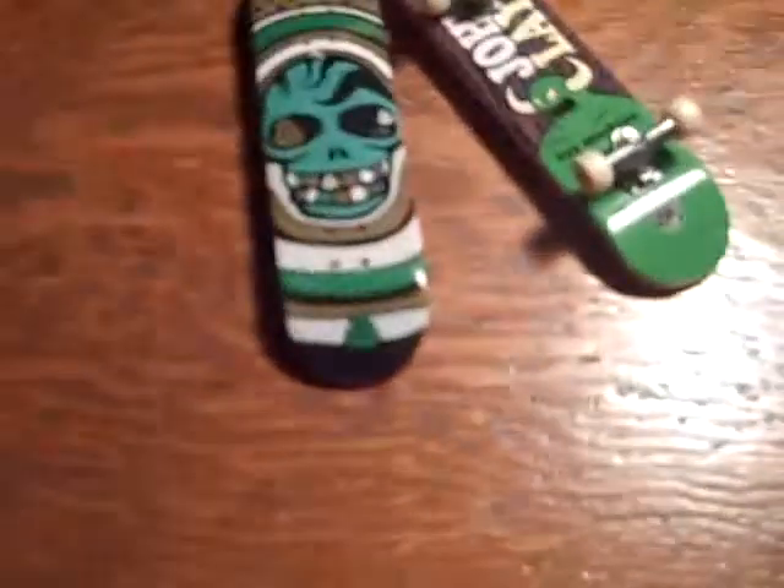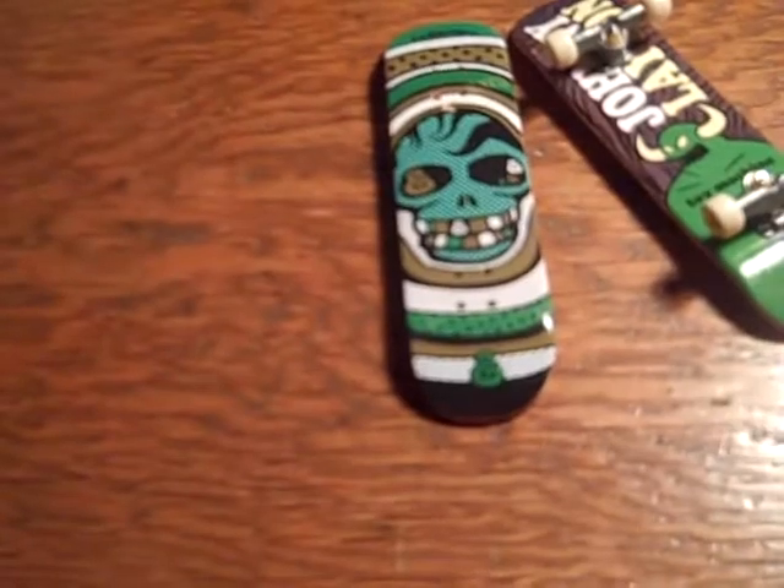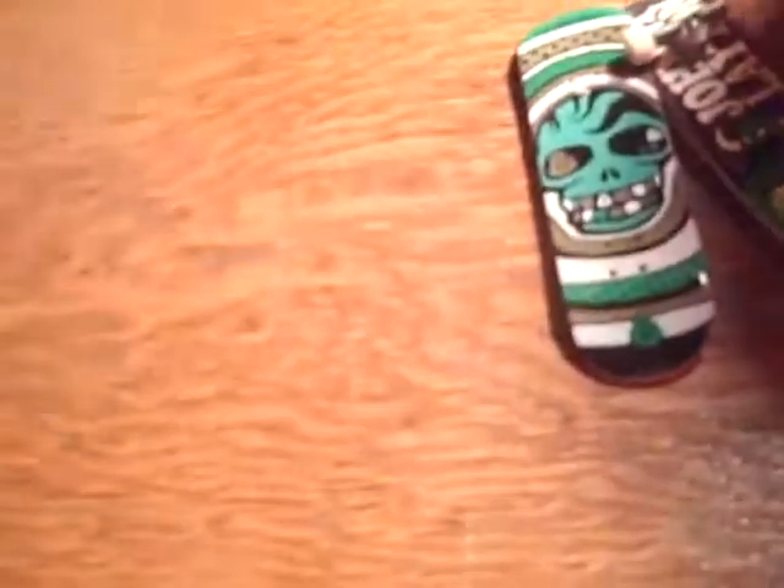Alright, hey guys, TechDeathMonster8 and Darkwood Fingerboards here. Today I am doing a wooden fingerboard review and showing you my new — well, old, but new to me — desk.